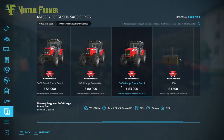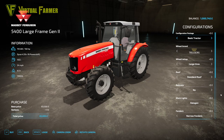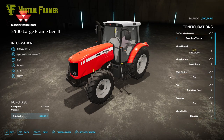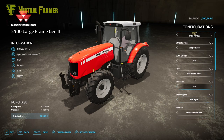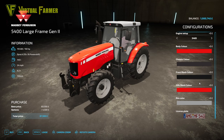Our final tractor is the 5400 Large Frame Gen 2 for 83,000. You've got the 5465 at 150hp and the 5465 at 160hp. Like its older cousin in the Large Frame Gen 1, it only has those two engine options. It has the same set of customizations as the others — front loader attacher, front weights, front three-point, mudguards, narrow fenders, light options, beacons, and roof options. Just a whole pile of options on this tractor.